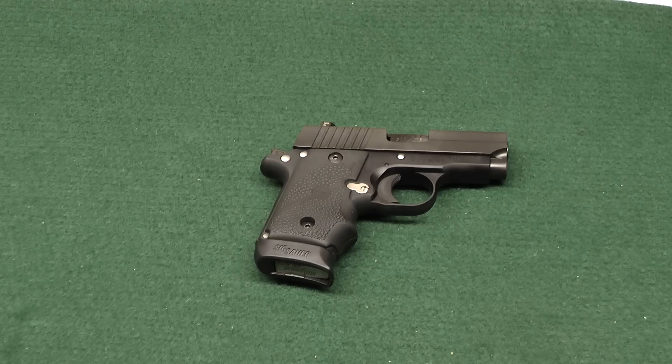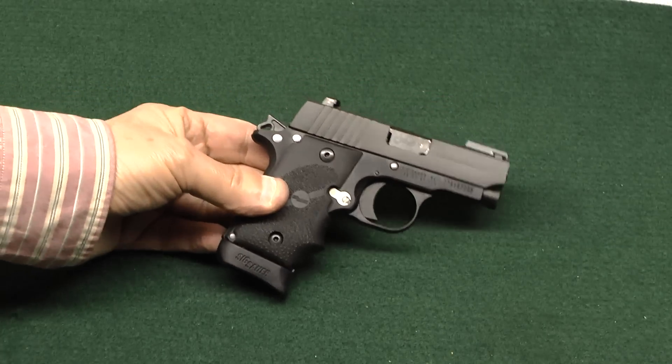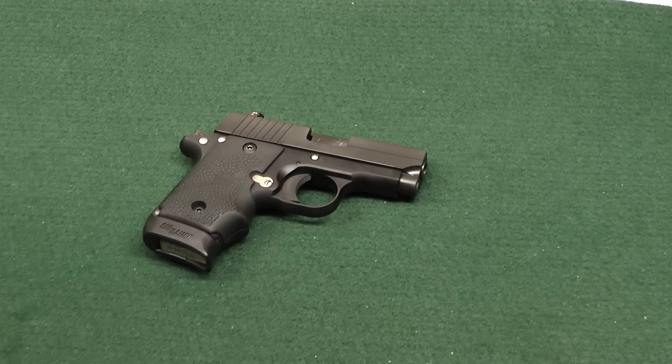Hey YouTube Nation, how y'all doing? I'm finally coming out of hibernation. It's been pretty cold on the shores of Lake Erie and I haven't been able to shoot or make any videos. Finally we got a break — it feels like spring. I got the camera out and got a new pistol for an accuracy report. I didn't buy this for myself — you guys know I'm a Glock guy. My Glock 26 — I've pretty much given up looking for a small replacement for that, because I can't find anything that'll touch it in terms of accuracy and reliability.